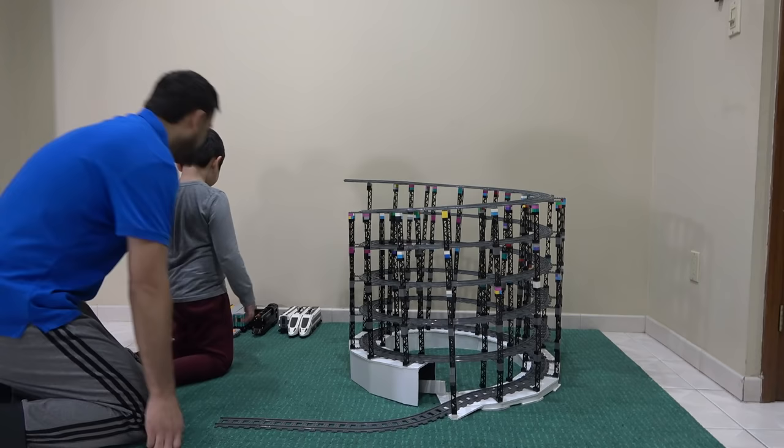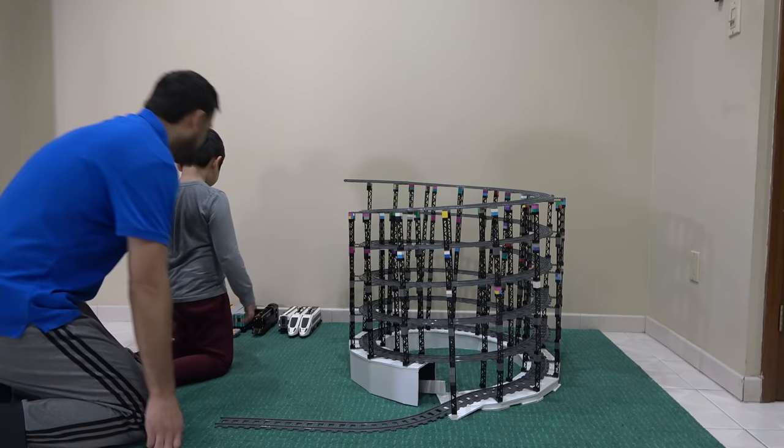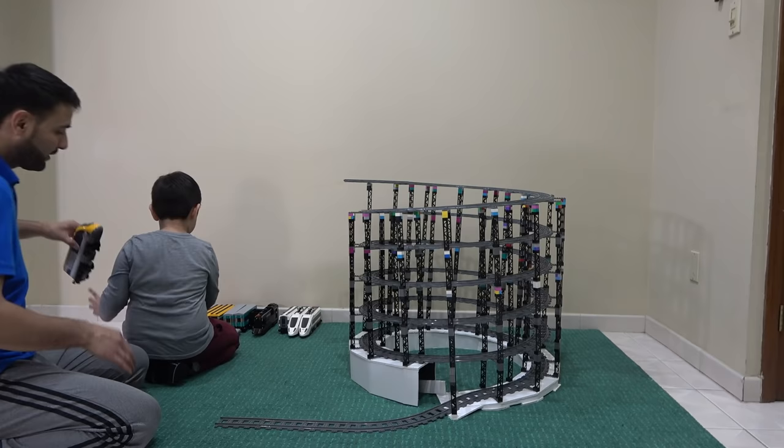Dad, can I test it out? Yes, Joy! You want to test it out? Yay! Okay, which one do you want to choose? This yellow one! Oh, that was a good one! I'm going to go! Yay!